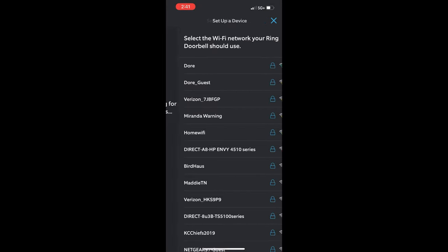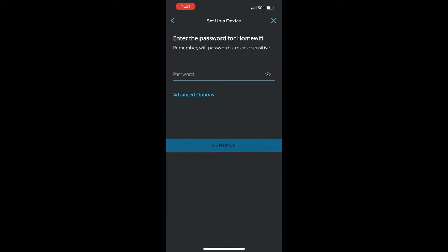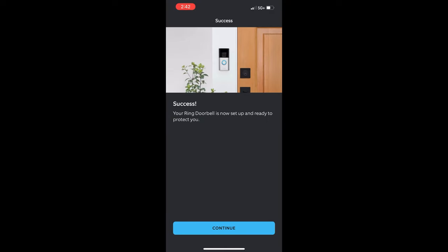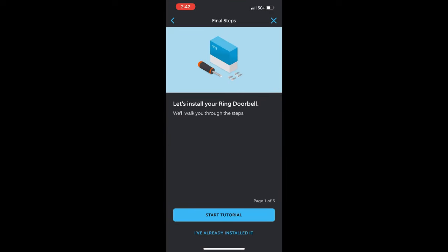Last year, we outfitted my mother-in-law's house with a couple indoor wireless cameras, a doorbell, and two motion sensor floodlights with cameras, and we were able to do all of that in about four hours — and that was with zero experience on the Ring platform.